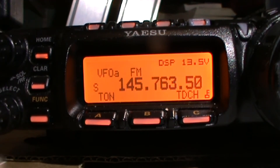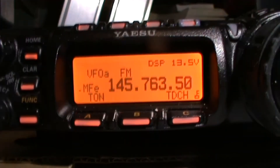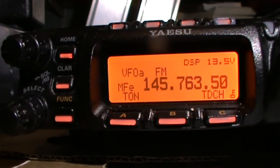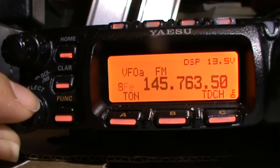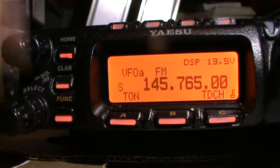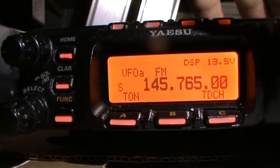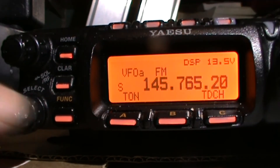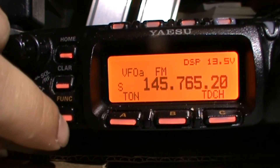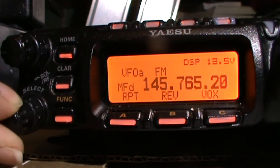Then we're going to press the function button — this one down here, just a warm touch will do. Use the select knob to select the frequency you want. You have to do it quickly because it won't work otherwise. Just one press to get the function menu and you can twist that around.